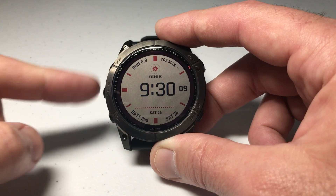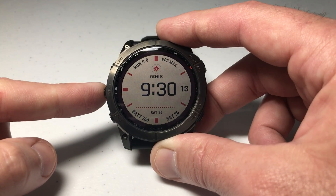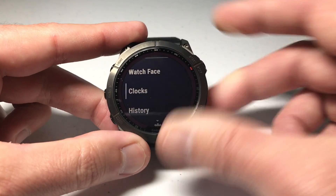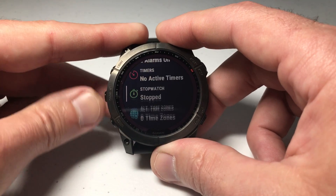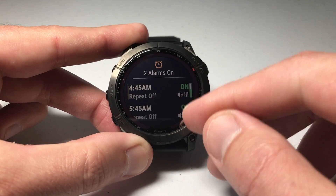I'm going to show you that using the buttons, though if you've got touchscreen functionality turned on you can use that as well. I'll press and hold the middle button on the left side — that's our menu button — then use the down button to go to Clocks, press the upper right button to select it, and then navigate to Alarms. By default Alarms should be the first option, but if not, use the down button to find it.